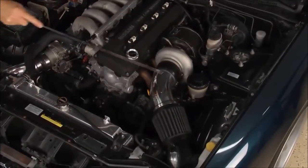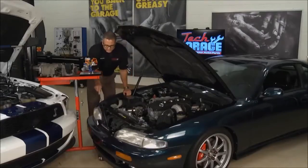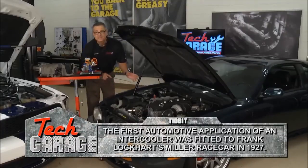And then from the compressor, it gets sent down through this tube and runs through this tube over to an intercooler. The intercooler is located down here, and this is going to cool the air before we send it back up and pressurize the intake manifold.